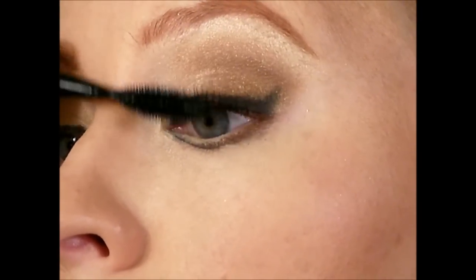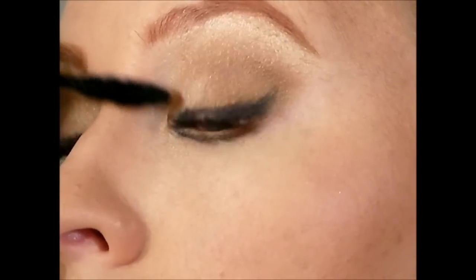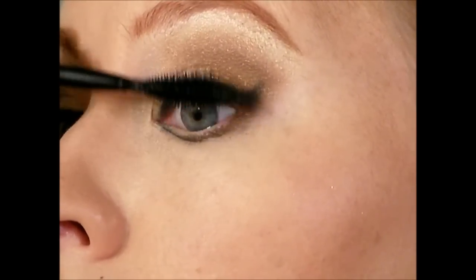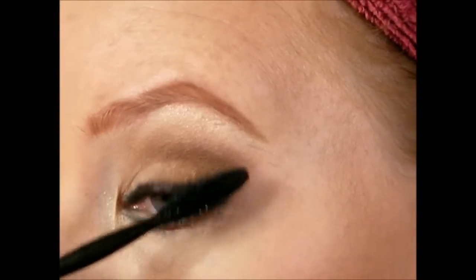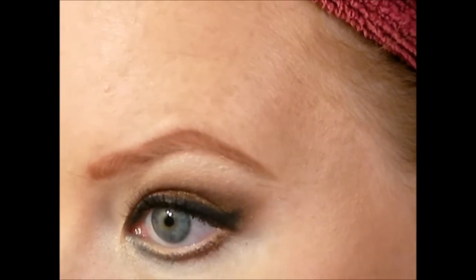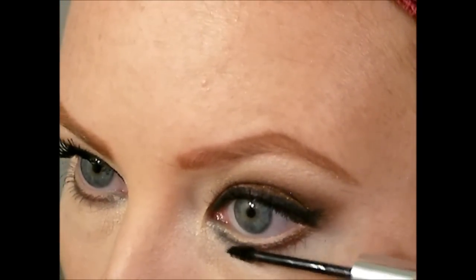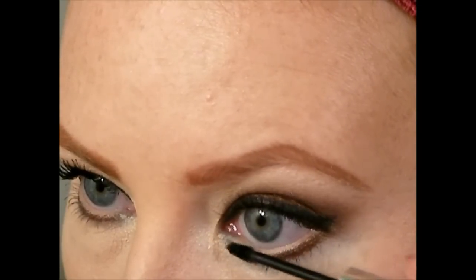Then apply your favorite mascara — I'm using a waterproof one, One by One by Maybelline. I like to coat my lashes by twirling the brush to get the best look. For the bottom lashes, I'm using my absolute favorite: Clinique Bottom Lash mascara, only ten dollars at any Clinique counter or Sephora. The brush is tiny and really works right into the lower lashes.